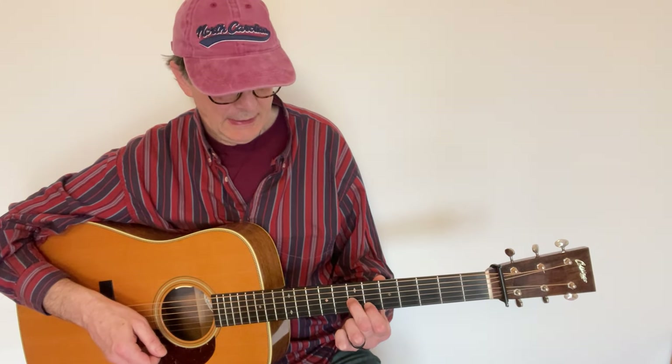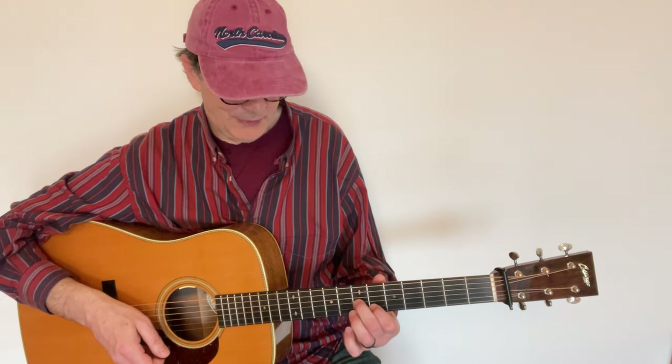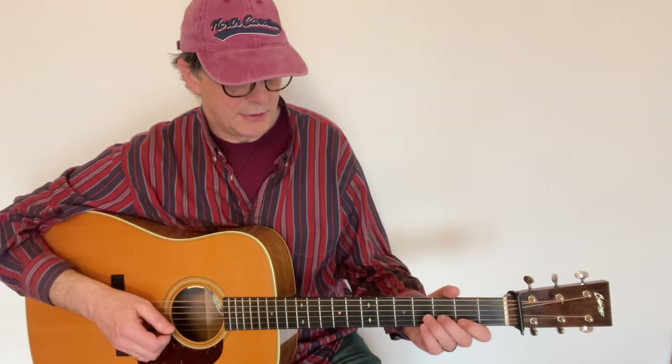Now I can move that fingering up three frets. That's a B flat, but I prefer to think of those two notes as a G7. In fact, if I add the ring finger, I have a nice G7 — but I'm not playing the first string, so that's all I need. So I go from the third fret up to the sixth fret and play with these double stops over a G chord. You can slide into them, go backward, or alternate between the second and third strings.